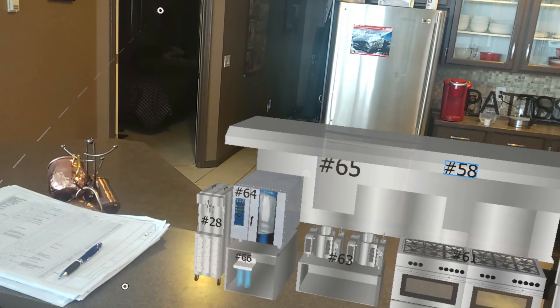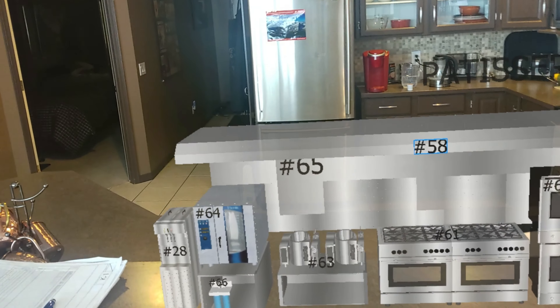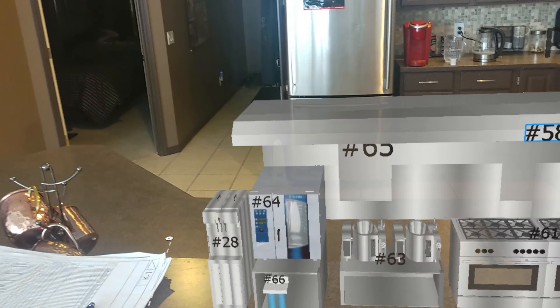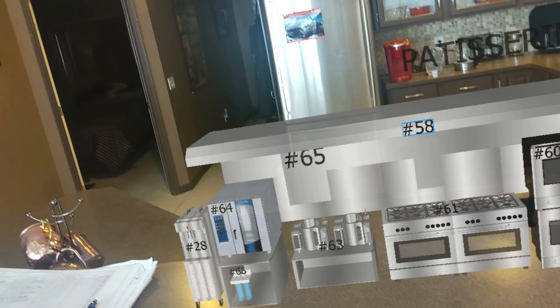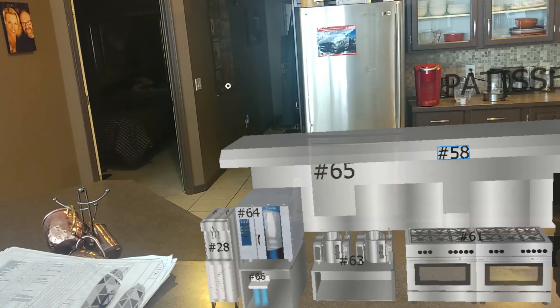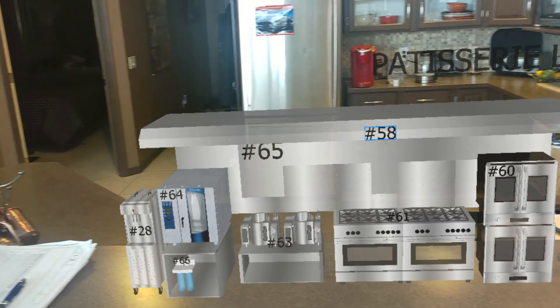So number 64 — we know it cooks with steam and air. I've updated it to an Electrolux, so this one's electricity and steam. I want you to check out number 64 on your equipment list and find out what kind of drain we need for number 64. Is it steam and electricity? Is it steam and gas? What is it? And find out the sizes of whatever lines are running to it.